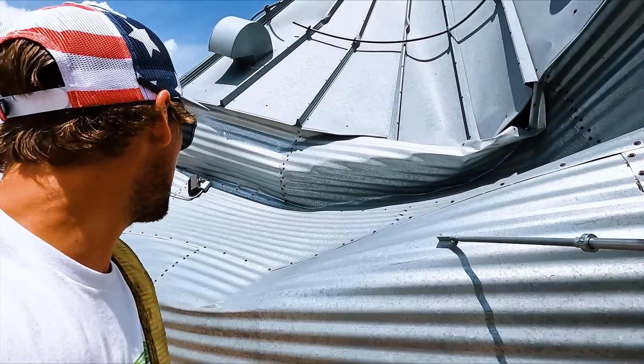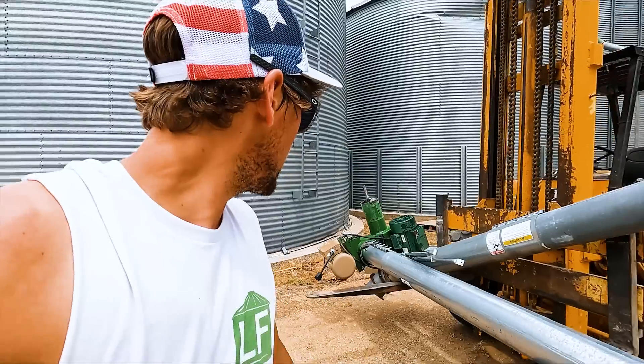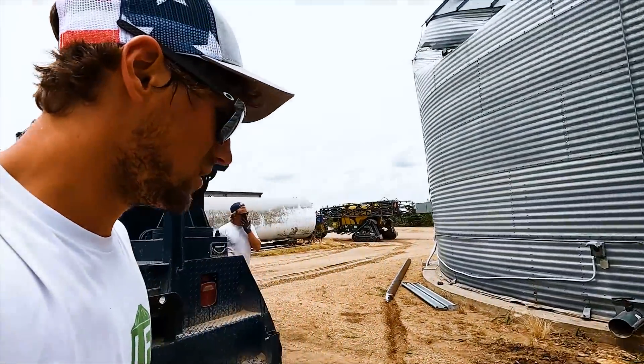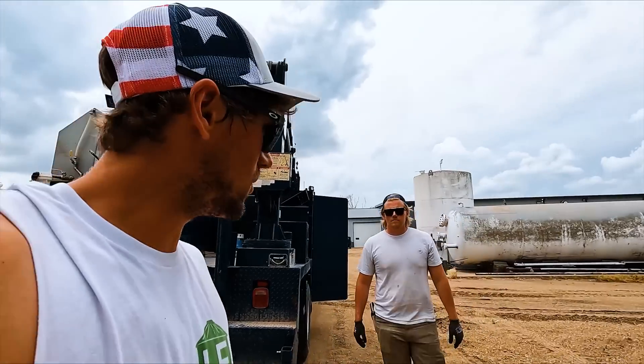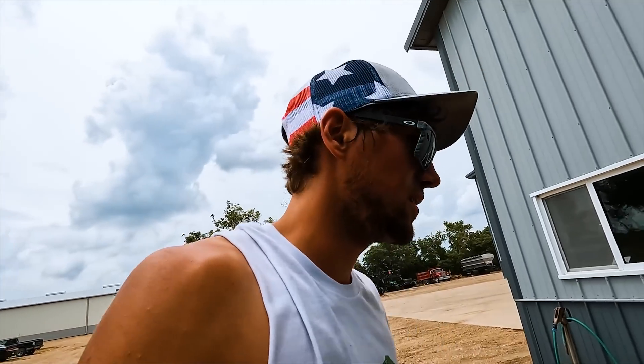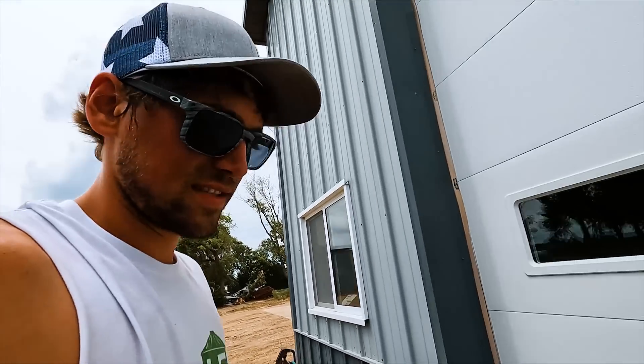Look at the crushing power. There it is. I don't know what we're going to do with it — we're going to put it in the parts pile right now. Can you imagine how boring this summer would have been if the tornado wouldn't have ruined the whole yard? That would have been just so relaxing.